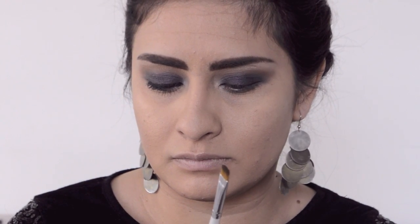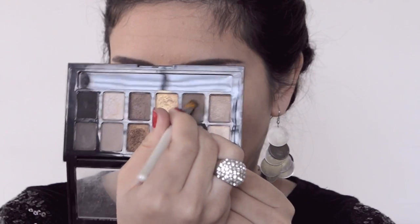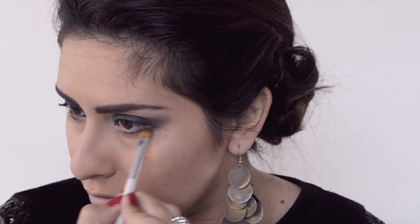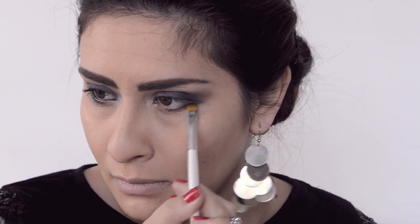Next, with the flat eyeshadow brush from elf, I'm grabbing that brown taupe color and smudging it along the midsection on the bottom of my eye, meeting it with the outer corner and just smoking it out a little.